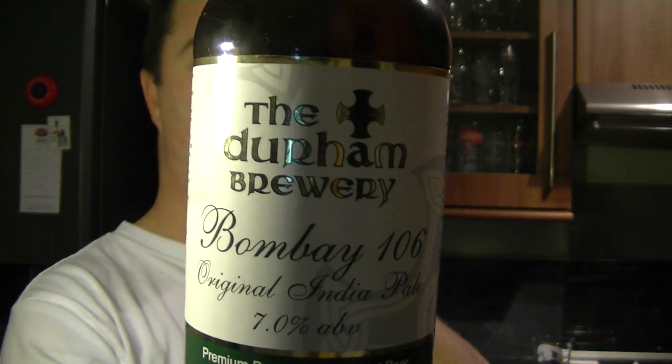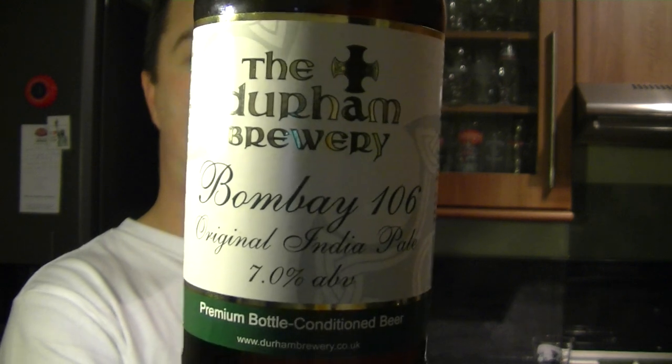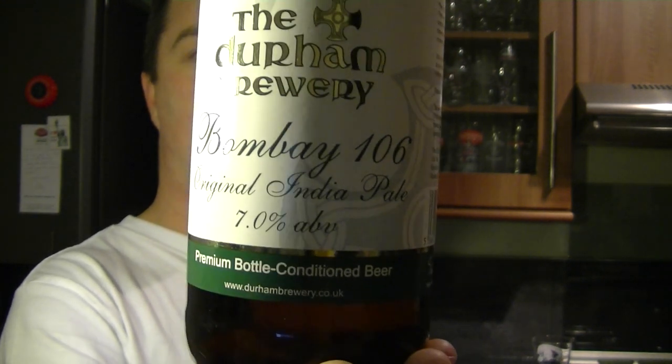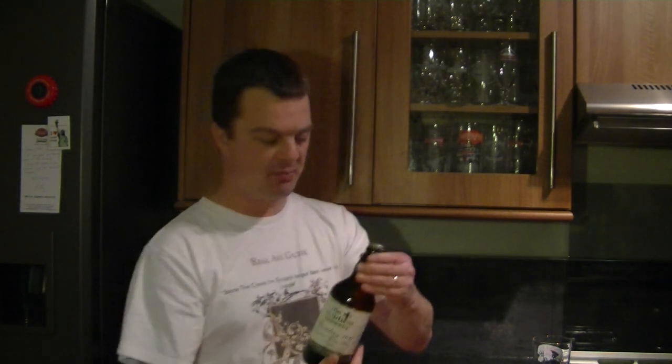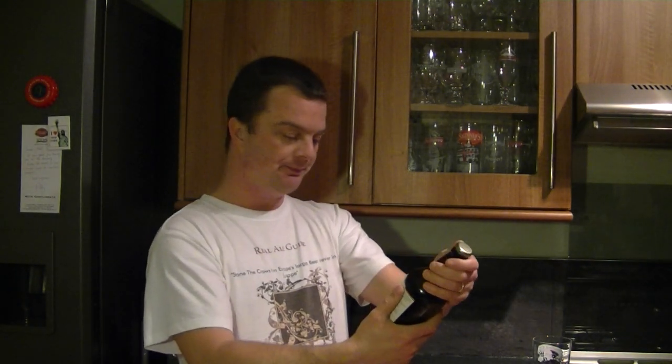This will be my first beer from the Durham Brewery. I'd like to say a big thank you to a friend — we met on the Magic Rock Brewery tour. Check him out: youtube.com/hopzine — H-O-P-Z-I-N-E. Hell of a nice fella, certainly knows his beer, great reviewer.